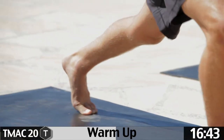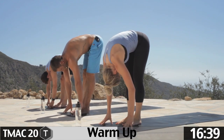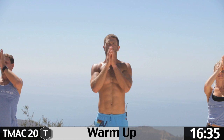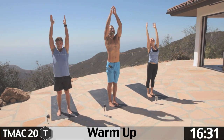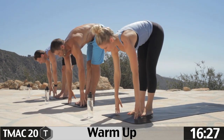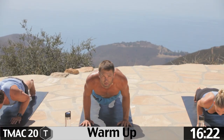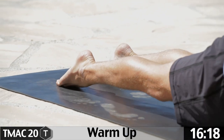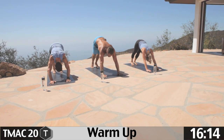Step or jump forward. Inhale, look up, exhale fold. Inhale arms up, pull the hands to the heart. Inhale up, exhale fold, hold. Inhale look up, exhale fold. Step back, lower down, chaturanga, pause. Uncurl the toes, exhale back. Good. Now shift forward — top of a pushup.